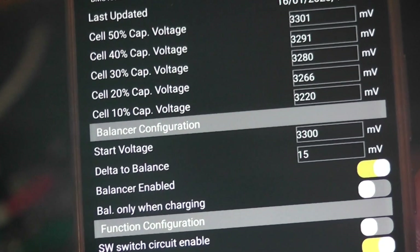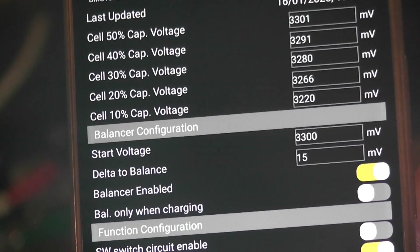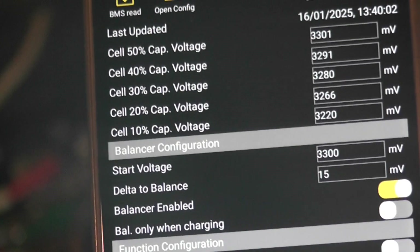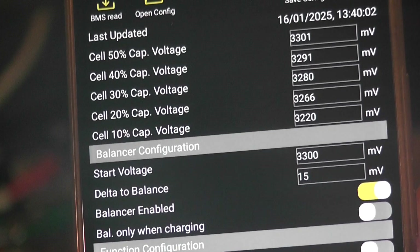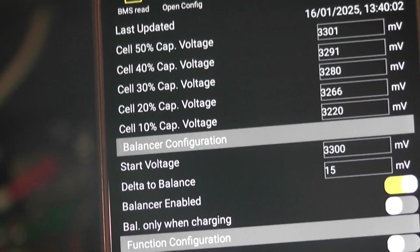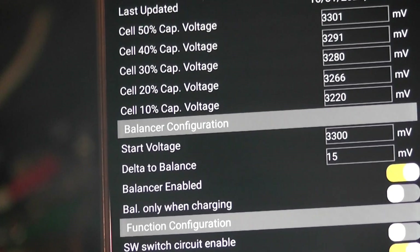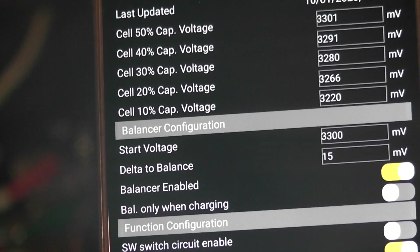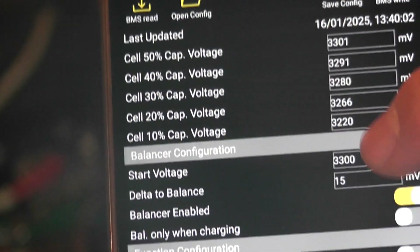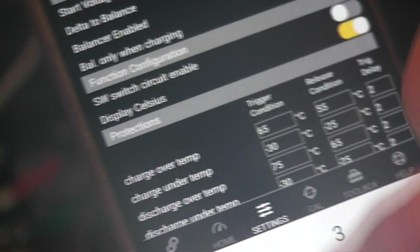The start voltage is 3.3 volts per cell, which equals something like 49.9 volts. I'd like it to start balancing earlier than that - maybe when the charge is around 49 volts. I think we need to change that so that as it's charging up, it doesn't have to be fully charged before balancing starts, because the balancing on these is only 100 milliamps. You need it working more of the time.